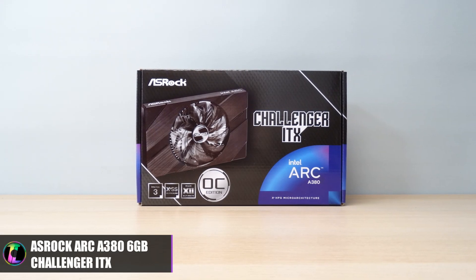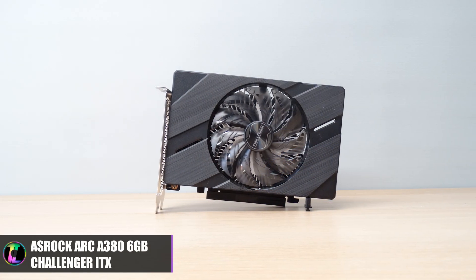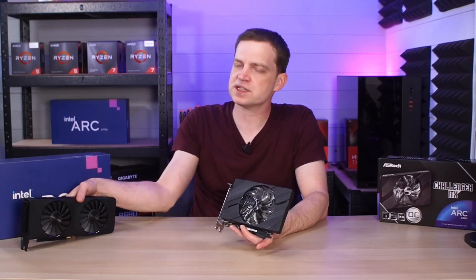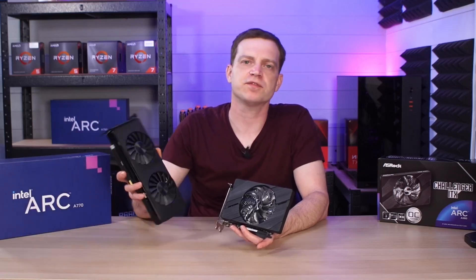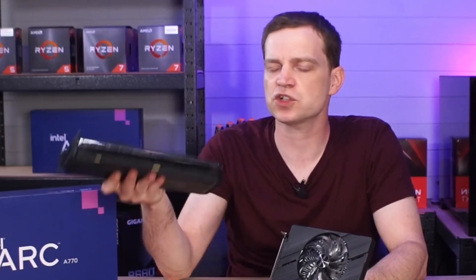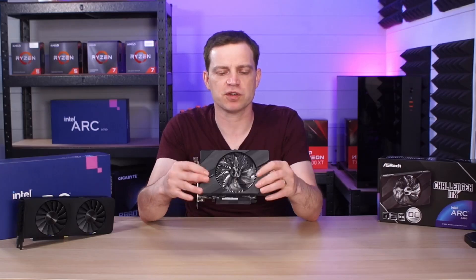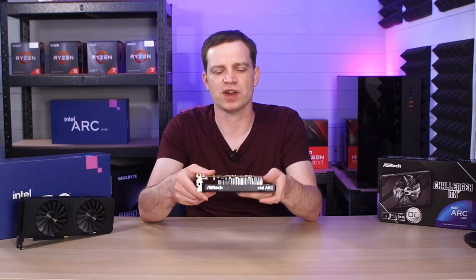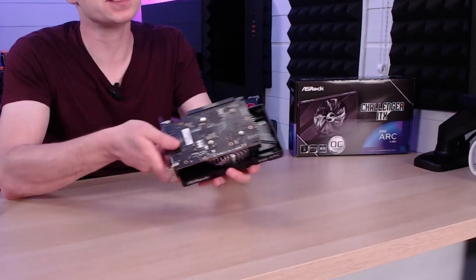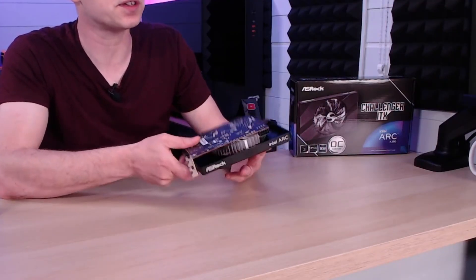We managed to pick up an Intel Arc A380. The initial thoughts on this card are not actually great, unlike the reference models from Intel — the A750 and the A770 — which seem to be created by the GPU gods with their simple designs, very solid builds, and a full wrap-around shroud. This one kind of feels like it was just thrown together on a Friday. On the back we have an exposed PCB, though at least it's black so it blends in somewhat.